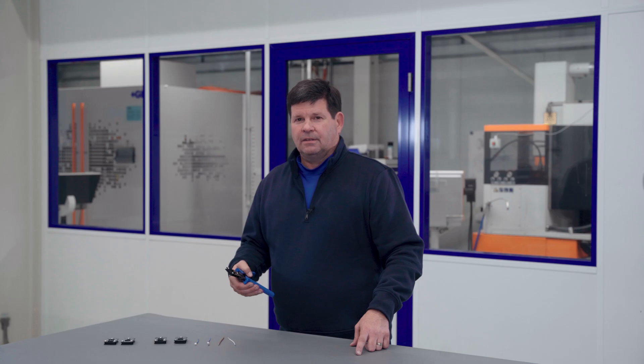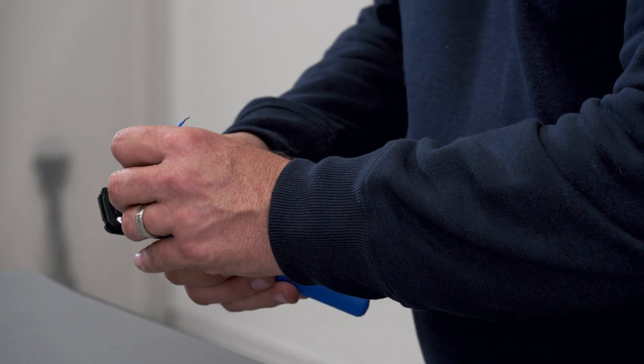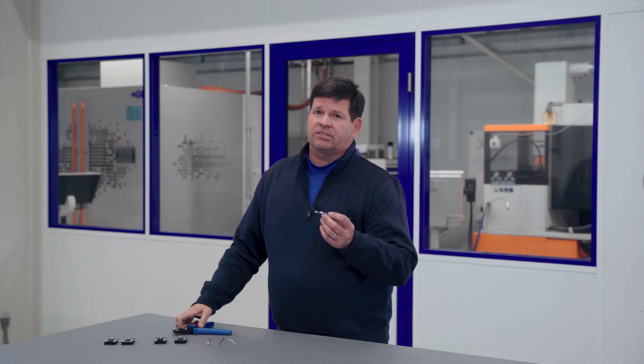Choose the proper opening based on the wire size. Let the tool do its work. Making the right choice is important — let's take a look in detail.